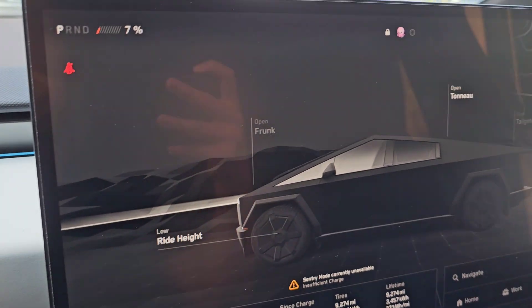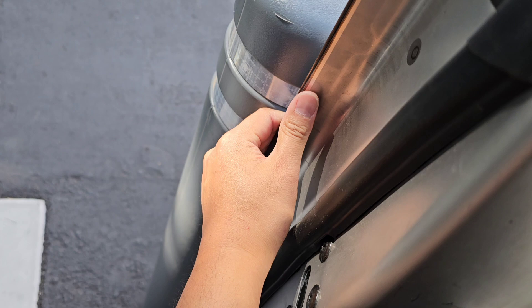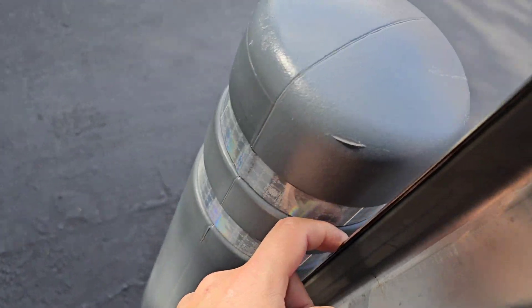As you can see, we're at 7%. I preconditioned the battery. My door just opens without touching it. So we're going to try the Superchargers here.